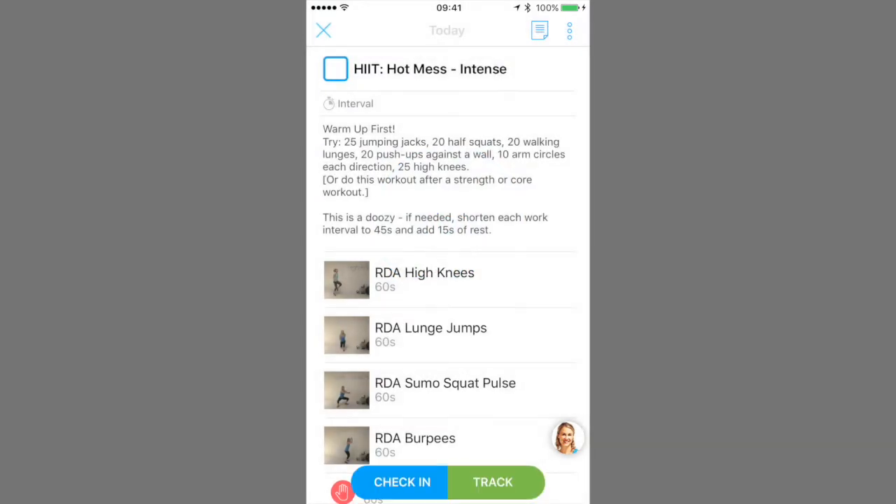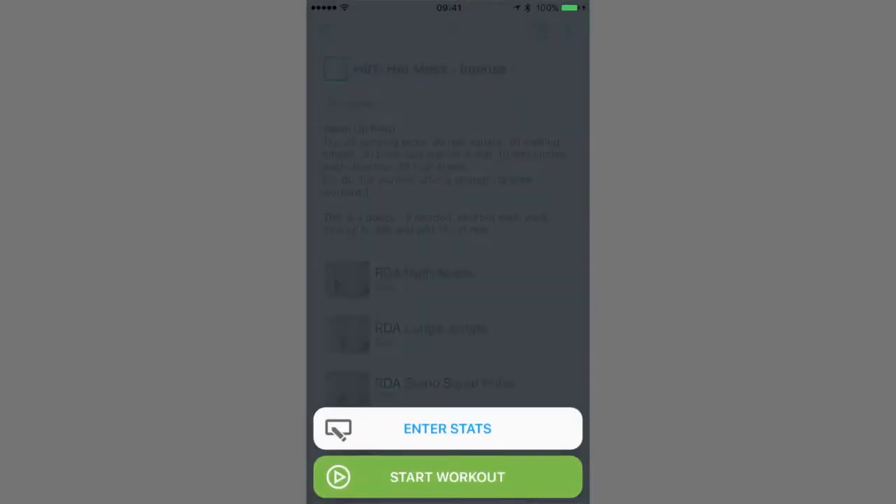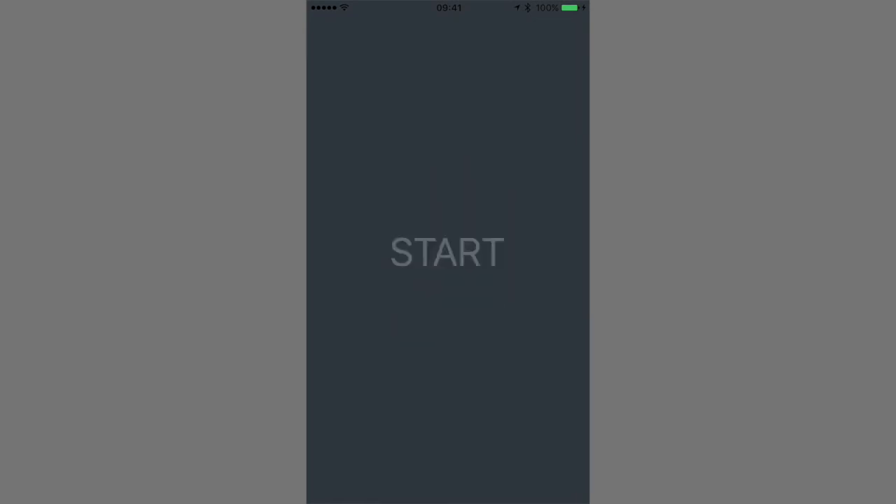For all interval workouts, you'll want to use the track button because it will start the timer for you and it'll speak to you in a robot voice from the future.